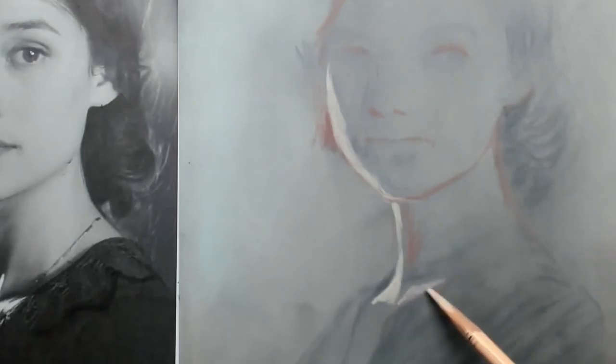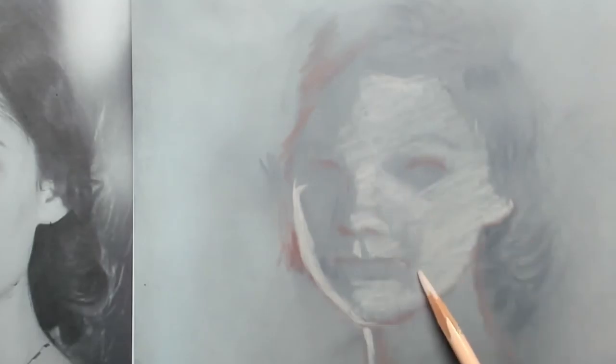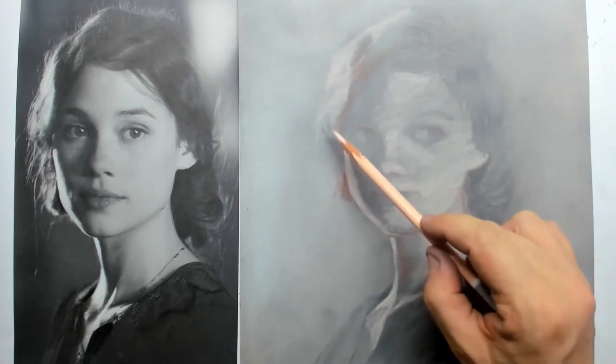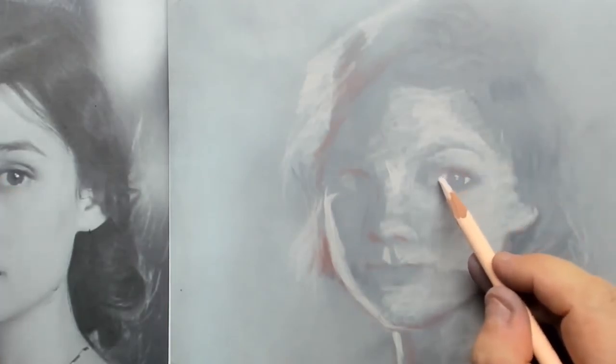For drawing in the light I am using a pink pastel pencil — the brightest one I had around — and I simply start pointing out those areas that are hit by the light. In this case the light is coming from the left side, but there's also a cast light on the right side of the face. Then I rub it in again.